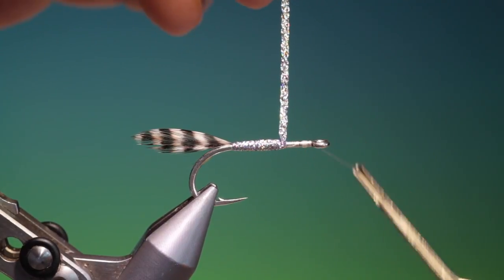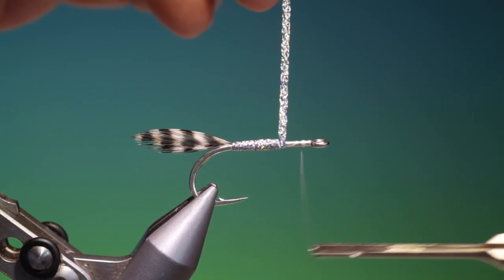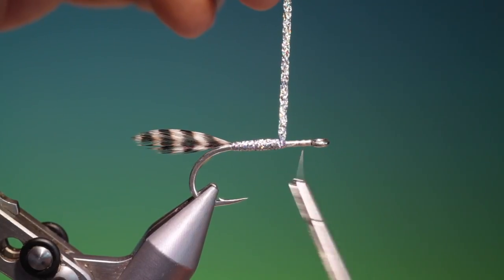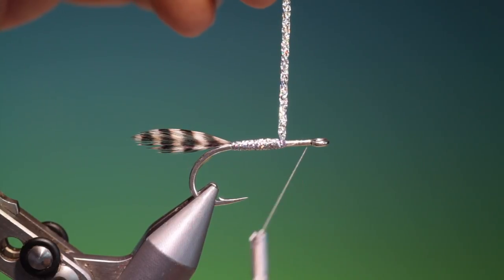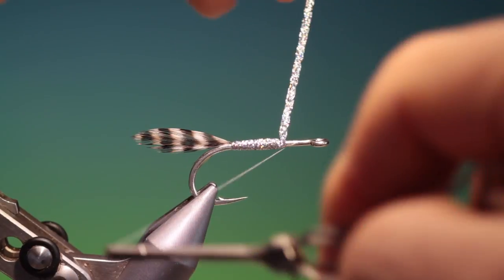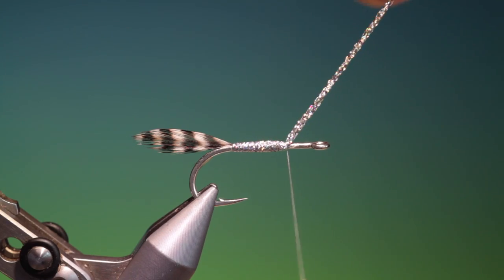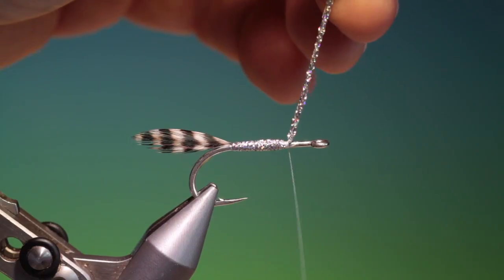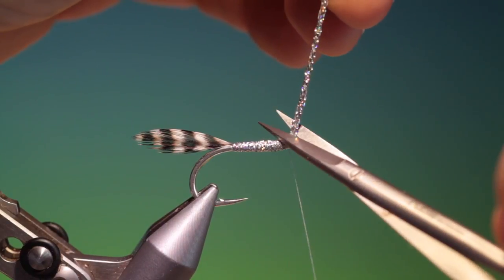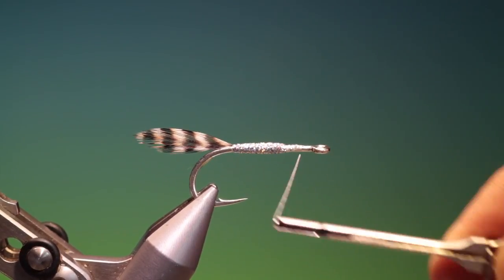There we are — wind it nicely and just unwind that again. We don't need all that at the front, so we go back and tie that off and remove it. We want that flat because we're going to put the wing in there.